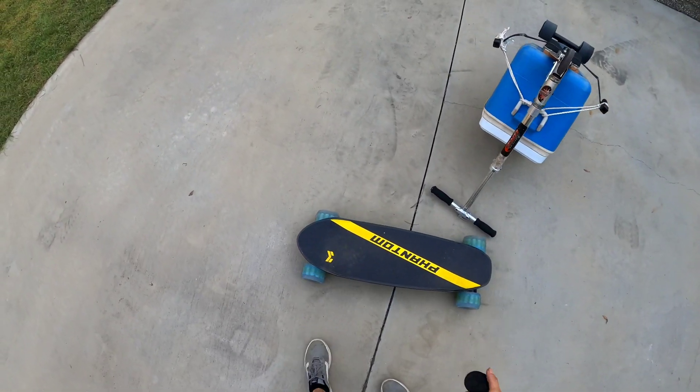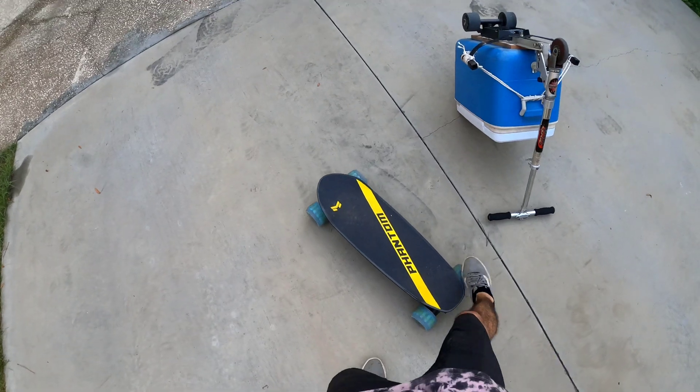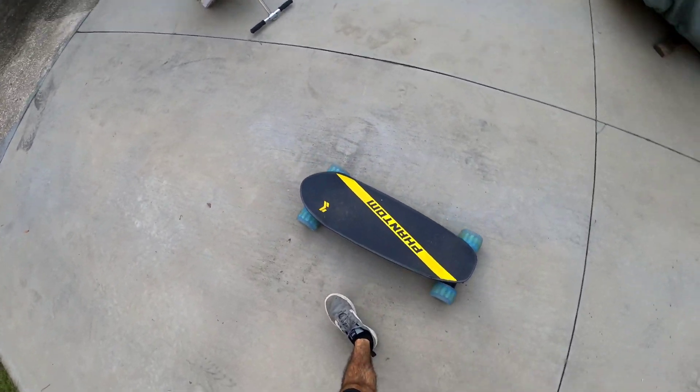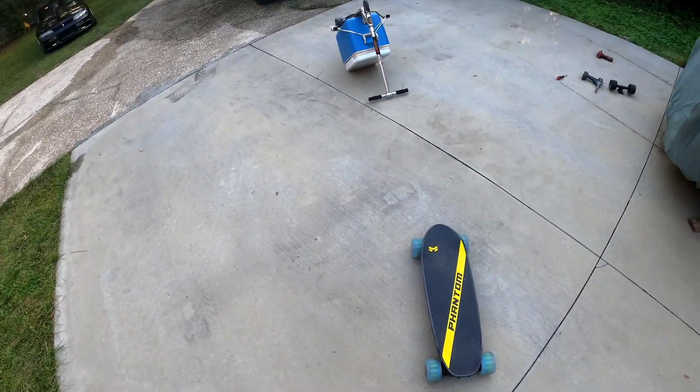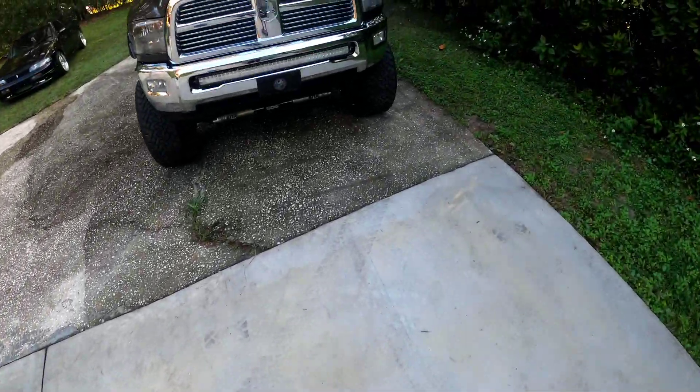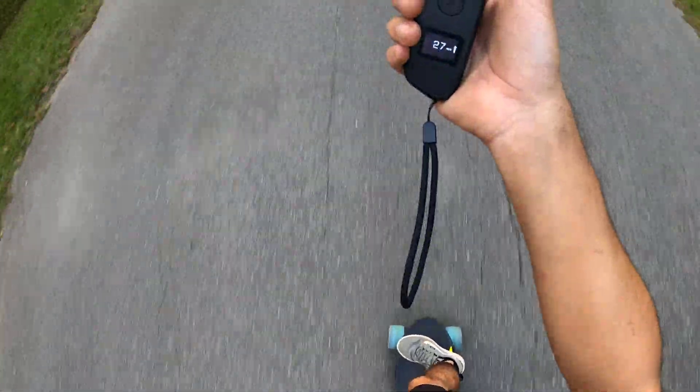I figured I'd bring the Miles Phantom out and give it a shot. This thing is actually pretty fast. If we hit 24 with the cooler, we're already hitting 24 immediately on this — 28, 29, 30. Yeah, this is a way different animal.